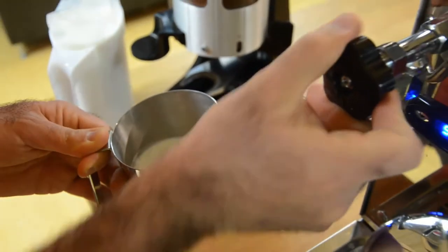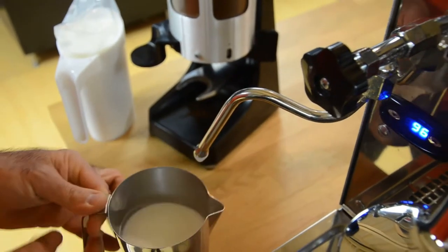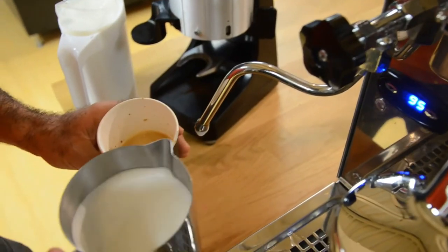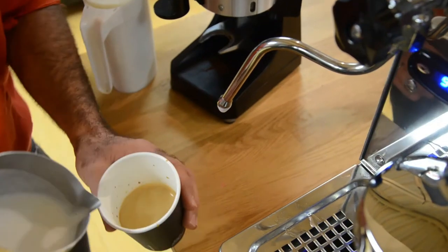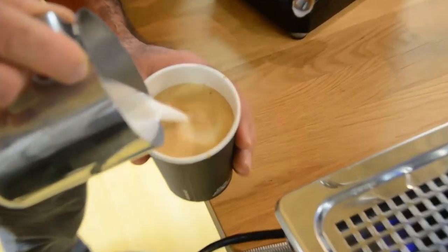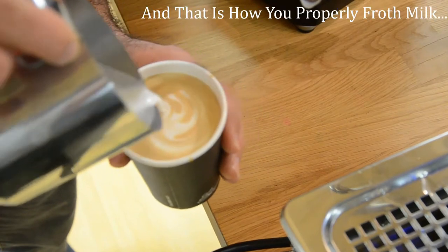Turn off the steam when the frothing jug is warm to the touch or between 60 and 70 degrees Celsius. Then give the jug a little spin before pouring — spinning the jug gives the milk its perfect texture for your drink. If there are any bubbles in the frothed milk, give the jug a little bang on the counter.